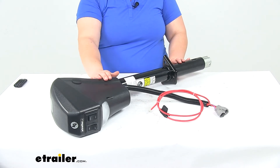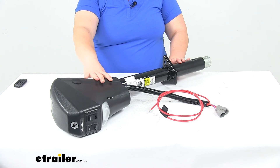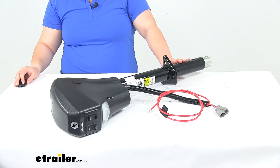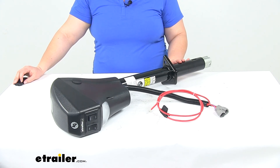The motor voltage works with 12 volts, and the power consumption is going to be 30 amps. This has a lift capacity of 3,500 pounds. And that's going to do it for our look at the replacement tongue jack for the Lippert Ground Control TT Leveling System. Thank you very much.